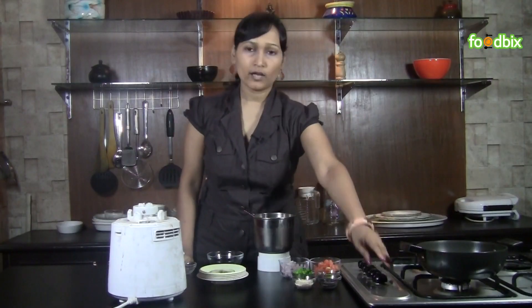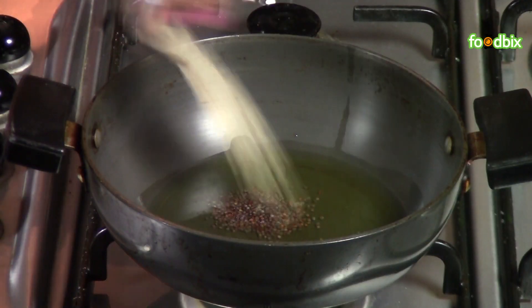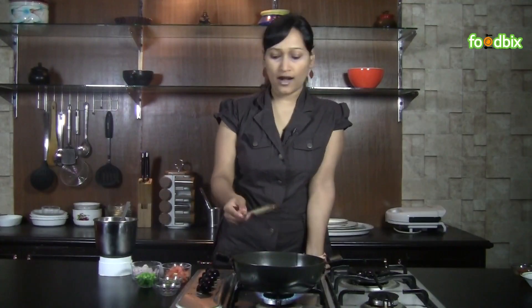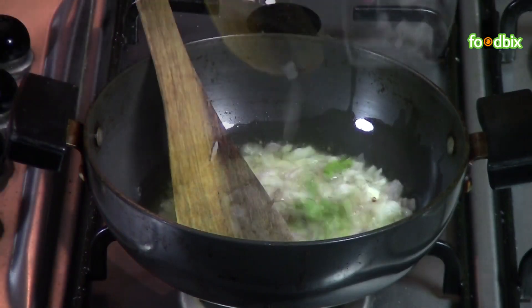Now we will heat 1 tablespoon of oil in a pan. When oil is hot enough, add mustard seeds, urar dal. Let it crackle. When it crackles, add chopped onion, curry leaves.